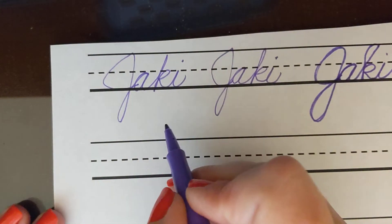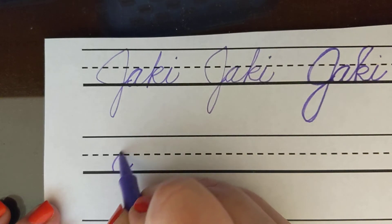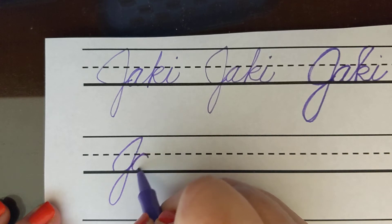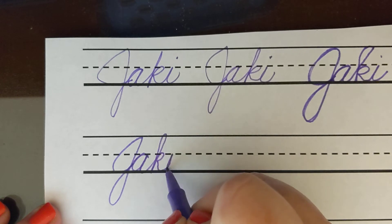Now remember Jackie, you can pause this anytime that you need so that you can practice. Okay, so again: a capital J, A, K, and I.